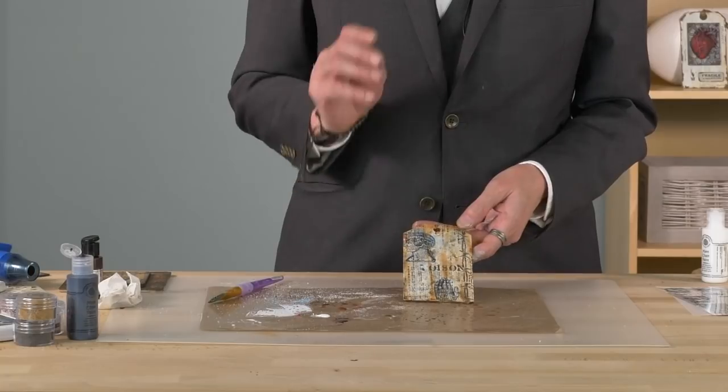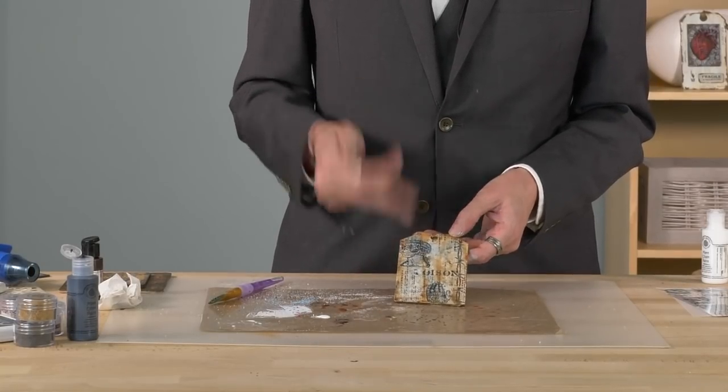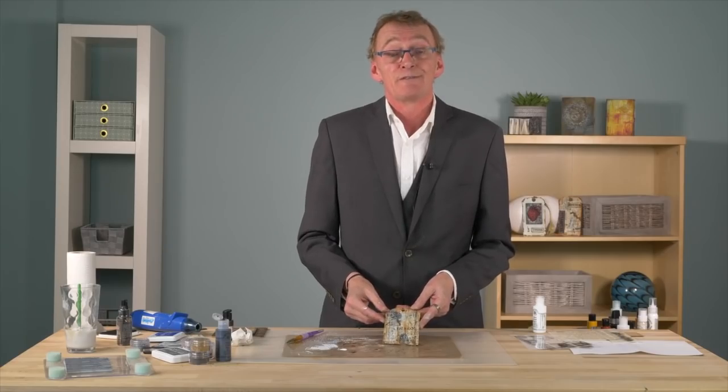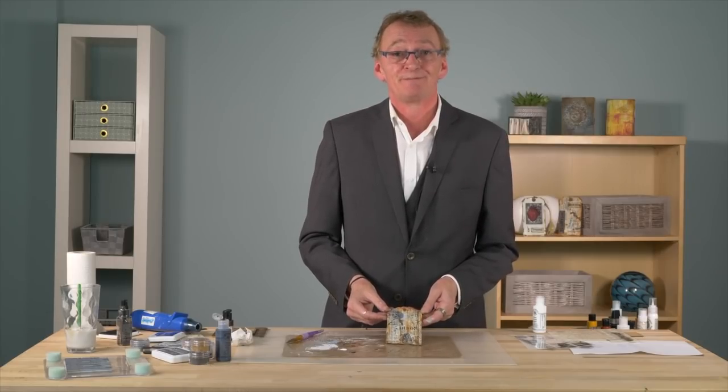There's the finished tag. We've used lots of different layers to produce this mixed media background — we've got the mixed media transfers, the stamps, the paint, and the stencils. I hope you've enjoyed this video and I'll be back soon to do more. Thank you very much for watching. Bye.